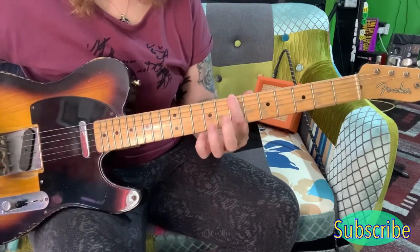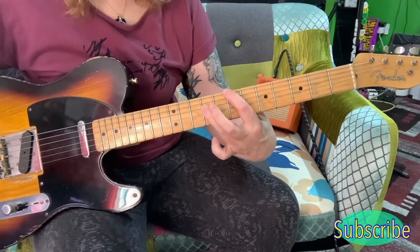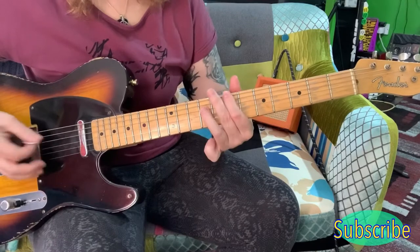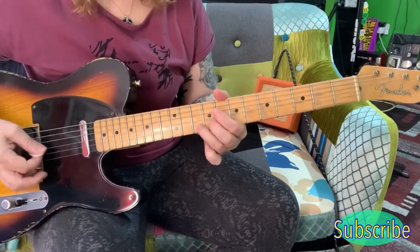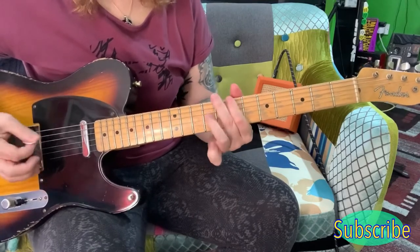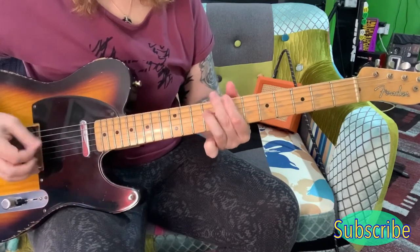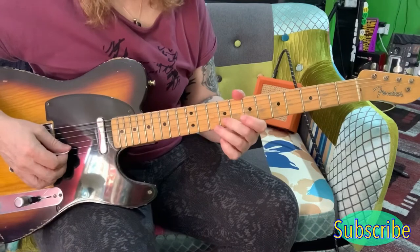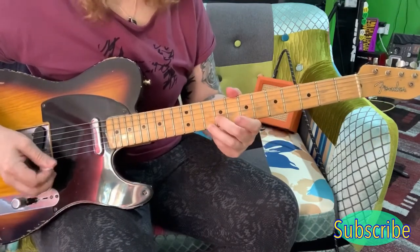note to the B notes here on the B. So the 7th on the E string, and then you're coming up here to the 9th on the D string and the B there. And this here you're playing the 9th on the B and the 10th on the E.